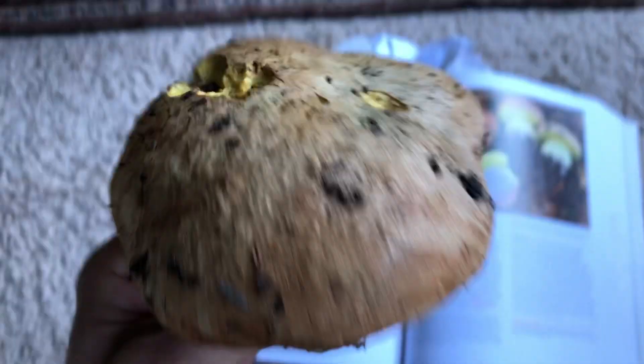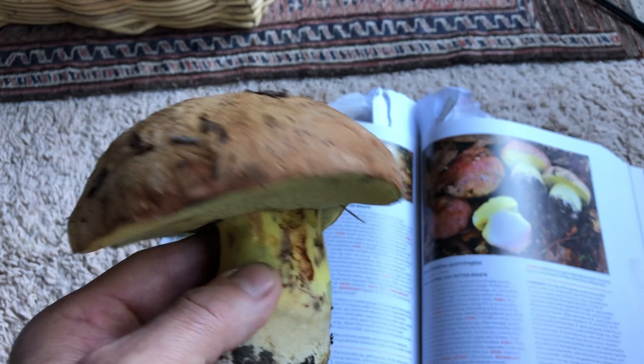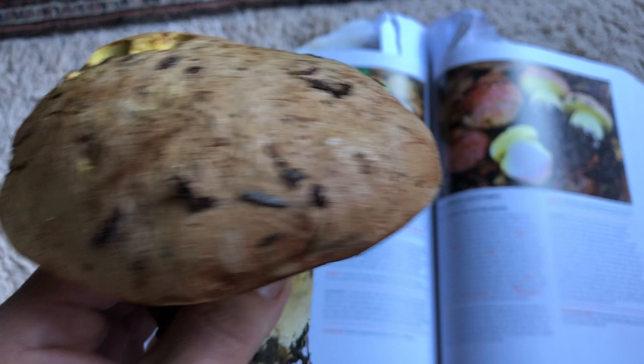So there's my new bolete mushroom species for the day — the brown butter bolete. They're big, they're juicy, and I'm really enjoying these. Take care of yourselves and take care of each other. If you enjoy my quick, informative wildcrafting, mushroom hunting, organic gardening, and much more videos, please subscribe — it helps. Take care of yourselves and take care of each other, because how we treat each other on the streets is ultimately our reality at the end of the day. Bye.